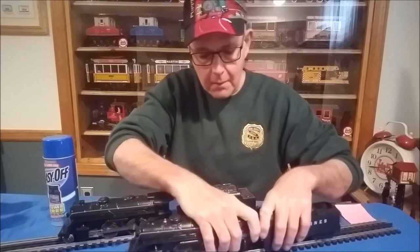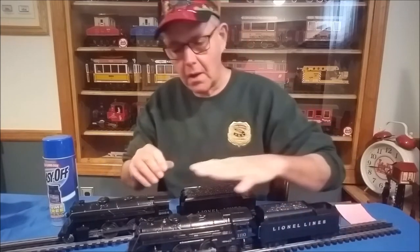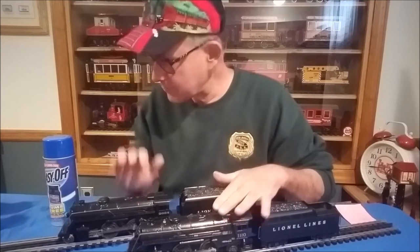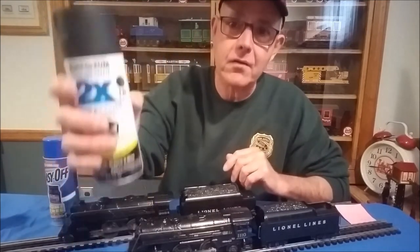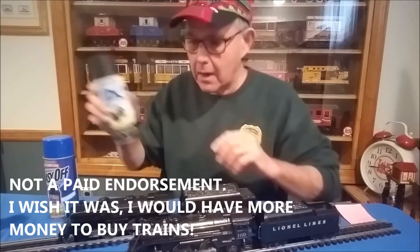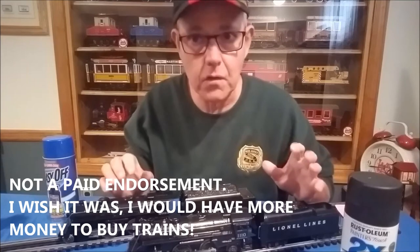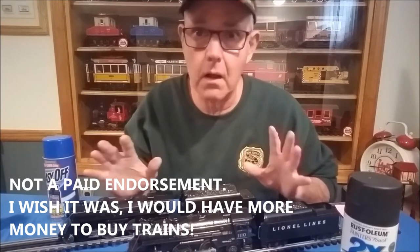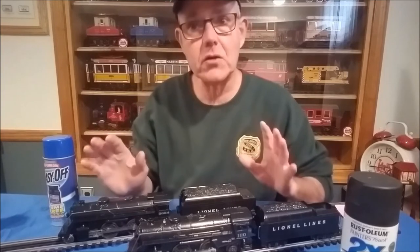I stripped the graphics off the tender and repainted it. For repainting, the best paint I've found for this type of train is the Rust-Oleum 2X semi-gloss black. It gives you a really good finish that is almost undetectable from the original Lionel finish.